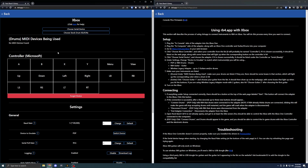Then take the Pico board that is for your console and plug it into the console. Once you have your Pico plugged into your console and your Pico plugged into your computer, the next thing you want to plug in is the USB MIDI out on your drum module — plug that into your computer.